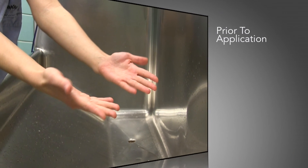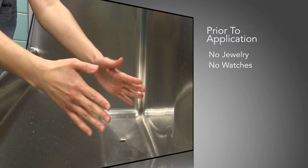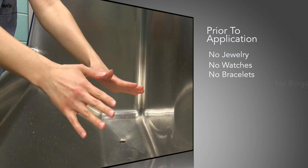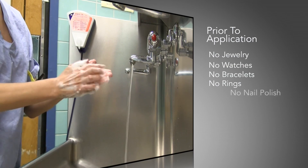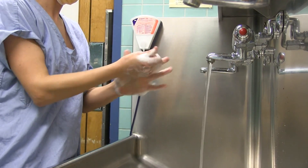Prior to application, remove all jewelry from hands and forearms, including rings, watches and bracelets. Wash hands thoroughly with soap and water for the first use of the day and when visibly soiled.